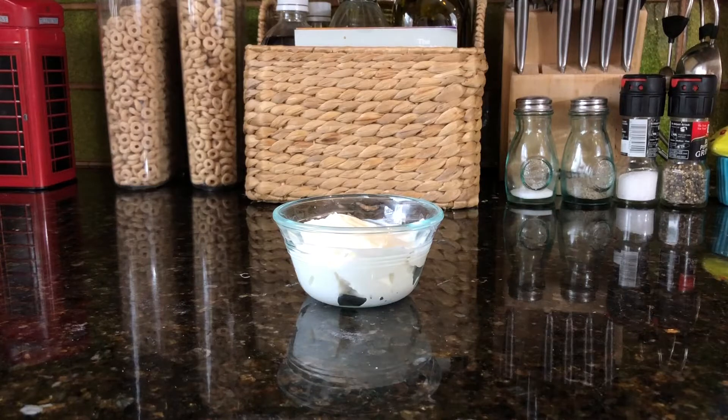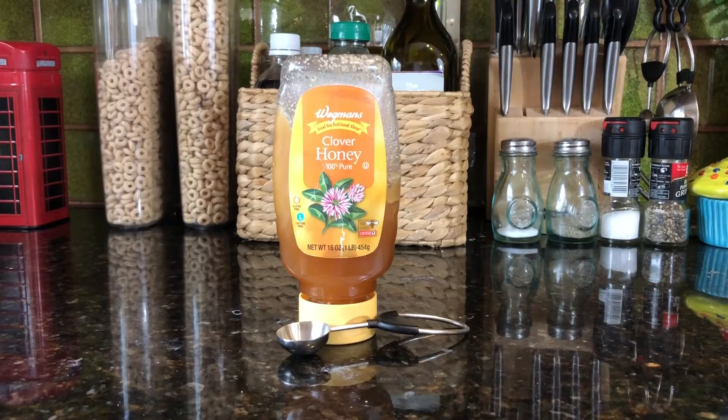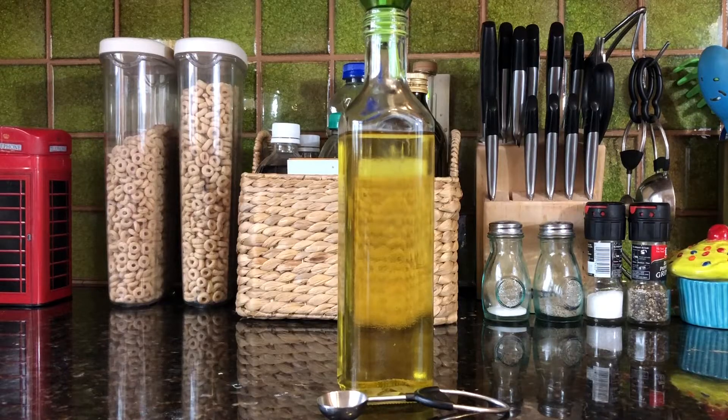You're going to need one half cup of plain yogurt, one third cup of water, one teaspoon of honey, and one teaspoon of olive oil.